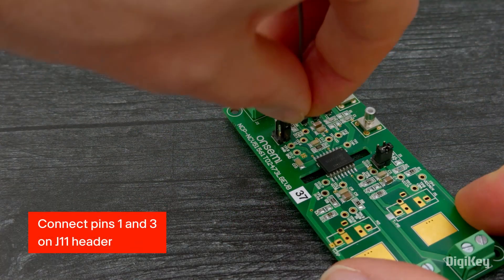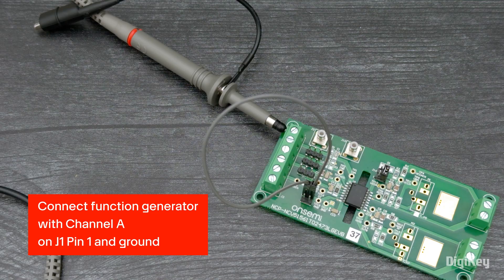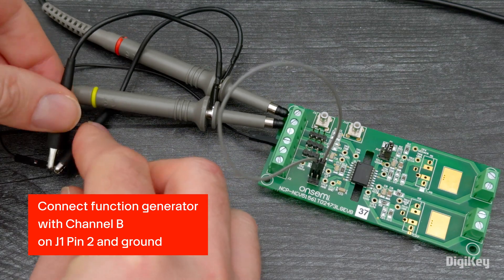Connect pins 1 and 3 on the J11 header for single input mode. Next, connect the function generator with channel A on J1 pin 1 and ground, and channel B on J1 pin 2 and ground.